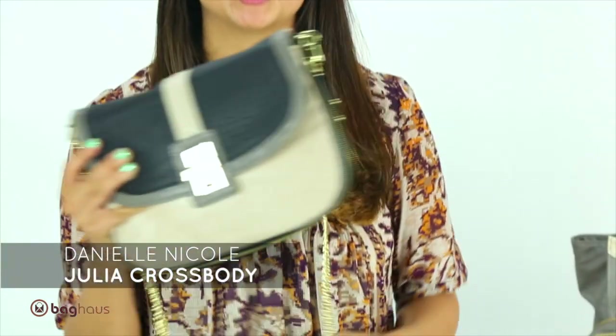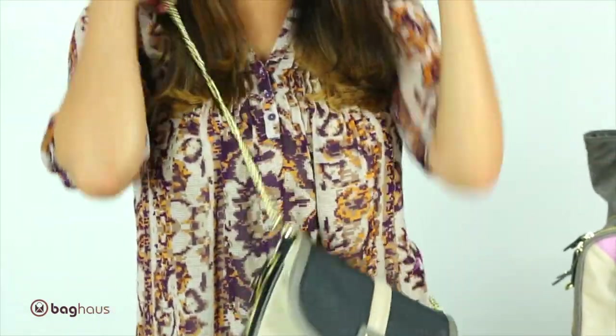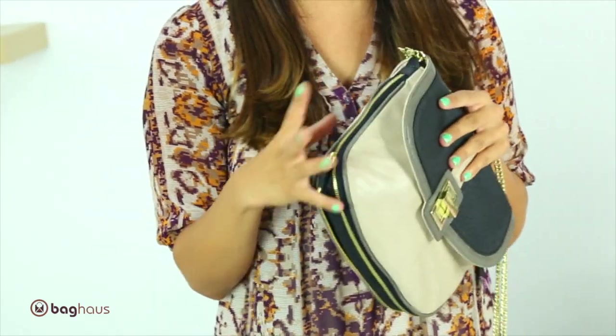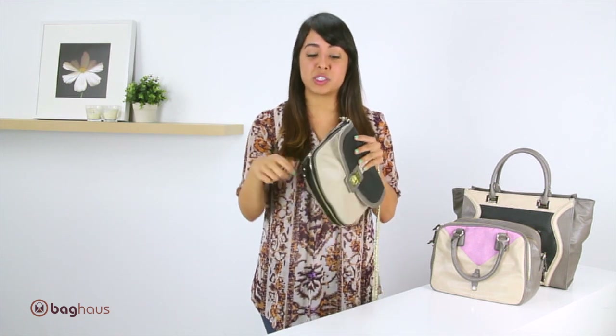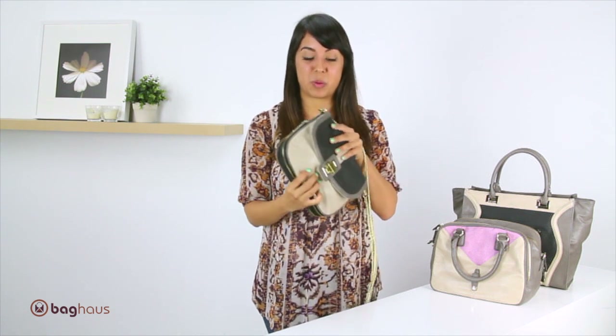This bag is called the Julia crossbody bag. It's a great bag, especially if you love crossbodies. It's all one length — it's not adjustable. But the great thing about this bag is that you can zipper it, so if you're more of the person who just likes to carry your cell phone, wallet, and keys, you can zipper it so it's not so wide. But if you like to hold a lot of things, you can unzipper it and the bag will get wider.